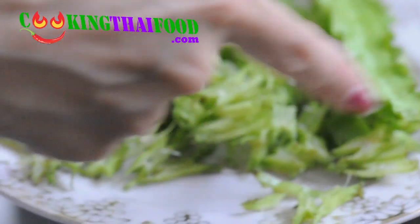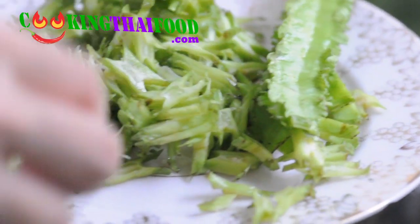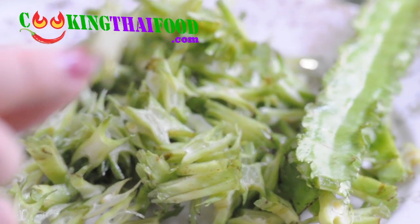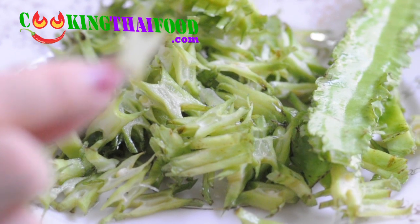So from this, you have to chop it — just slice it cross-wide, and then it comes out like that. It tastes similar to long bean, but it's better. So if you cannot find this, you can use long bean instead. It's about one cup.